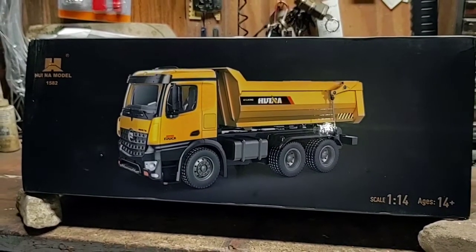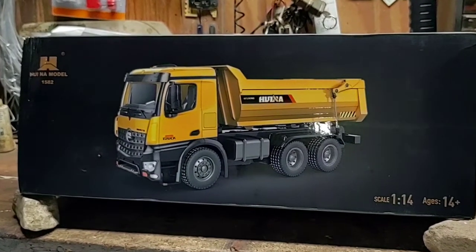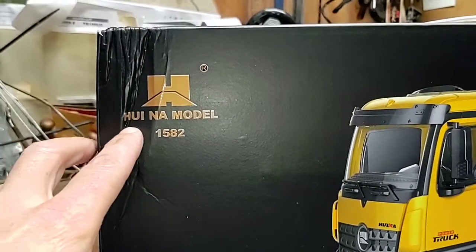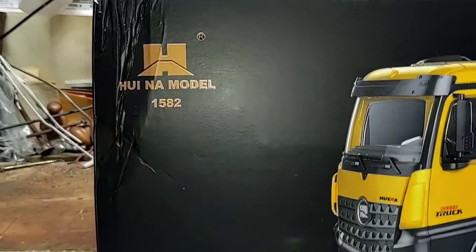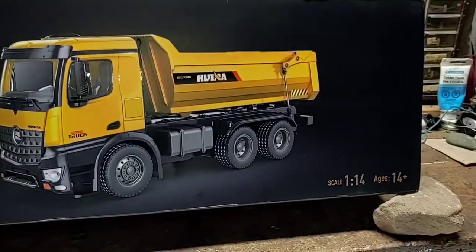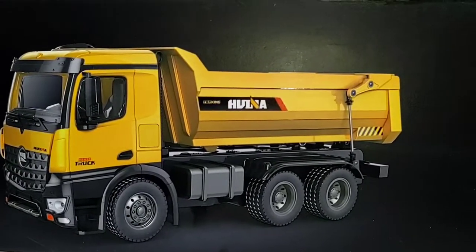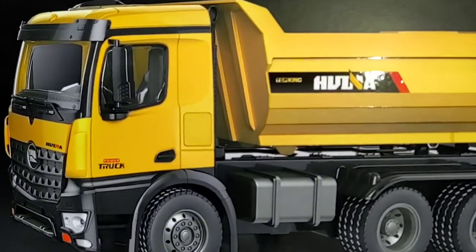This is my brother's vehicle. It was purchased from Xtreme RC. And I believe this is pronounced Wina. This is the model 1582, 1-14th scale.